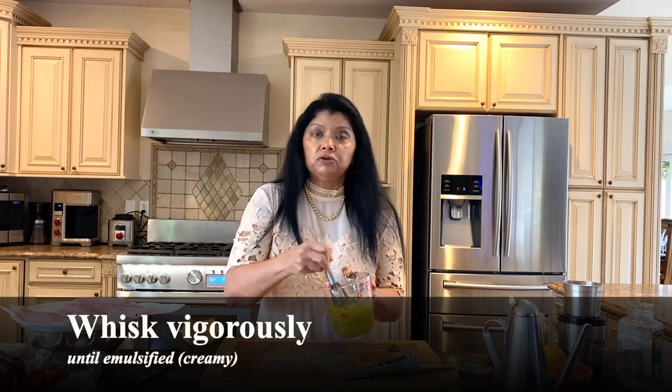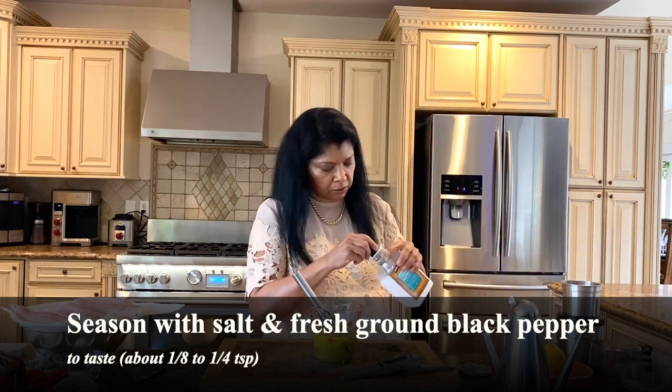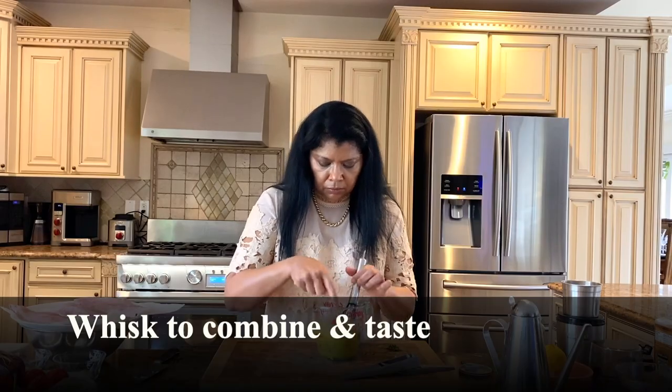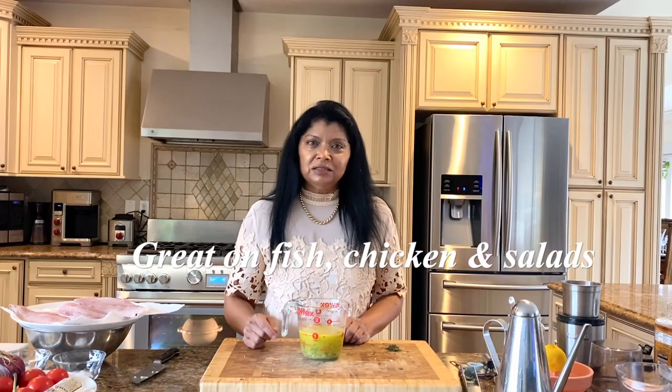Whisk it until it becomes very creamy or emulsified — see how nice and thickened it's getting quickly. I'm going to season it with a quarter teaspoon fresh ground black pepper and about a quarter teaspoon sea salt. It's perfect. There you have it — a nice, simple vinaigrette that can be used to season chicken as well as fish. I hope you enjoy this quick and simple marinade vinaigrette for any fish or chicken recipe. Until next time, happy cooking!